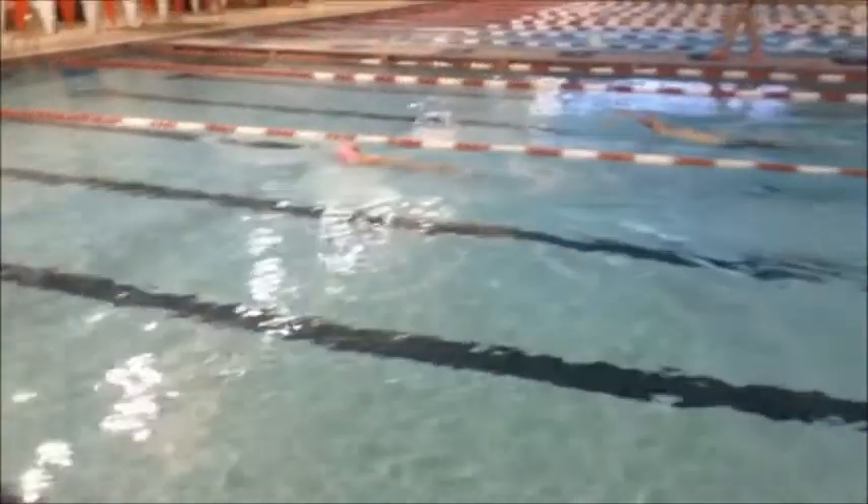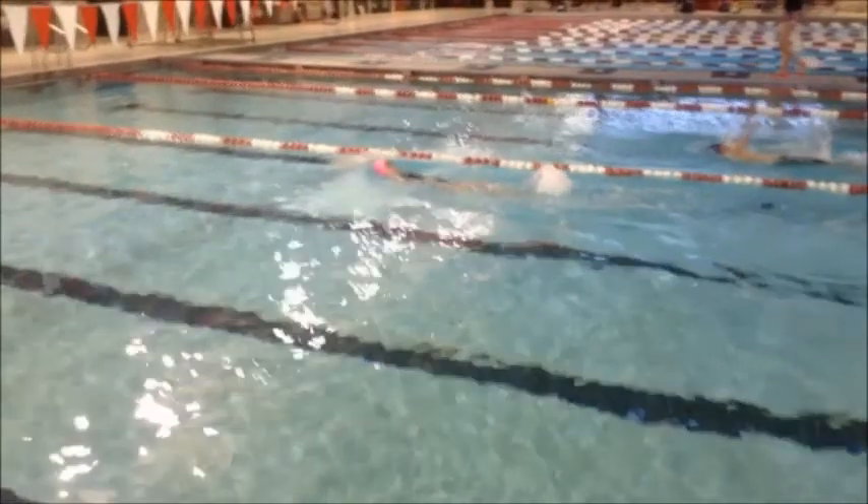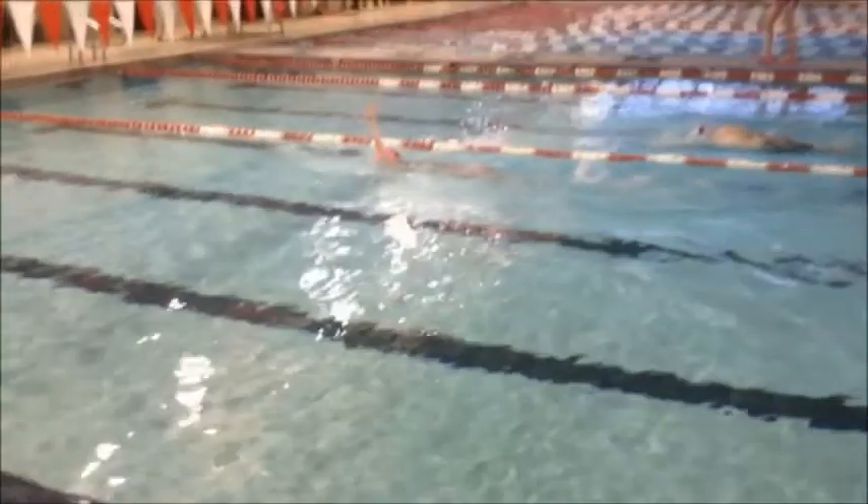Let's look at your head position a little bit. Tilt your head back a little bit more, looking at the ceiling so your head's in streamline here.